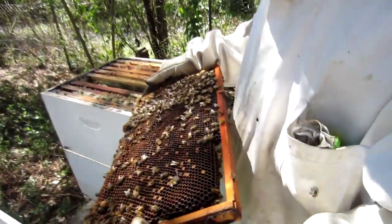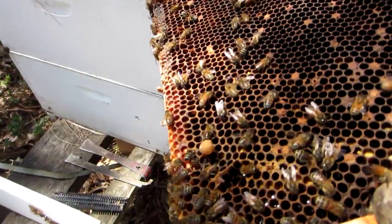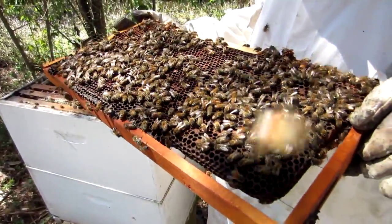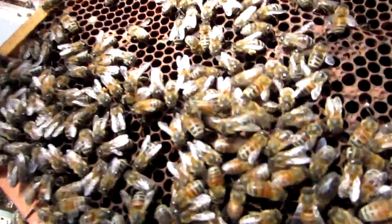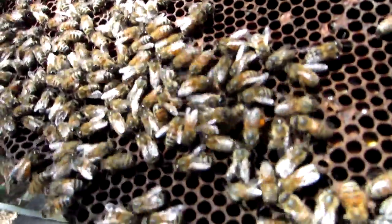Now the frame which came from below — this is not a nice queen cell but it's a queen cell, and it has a hole in it; it's hatched. And here there's a bit of blue. See all the pollen they bring in — different colours of pollen on the legs: light yellow, dark orange, light yellow. I think it's fascinating.